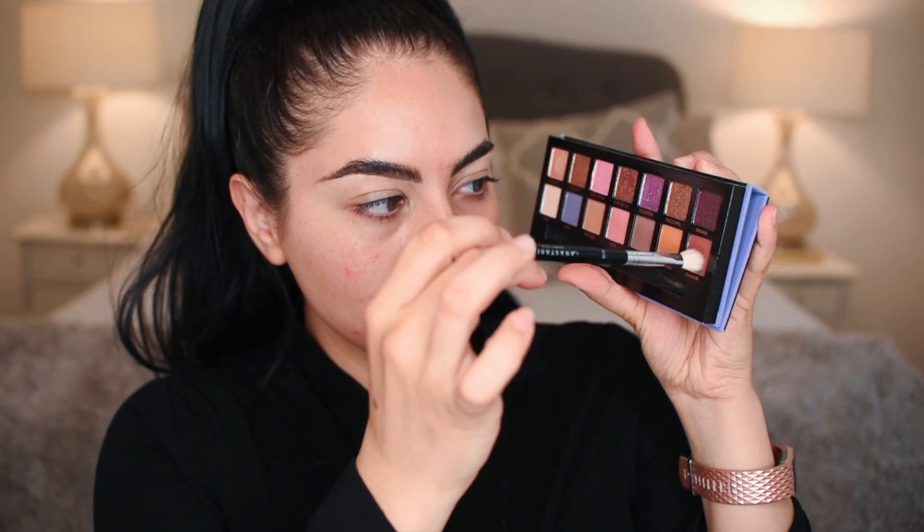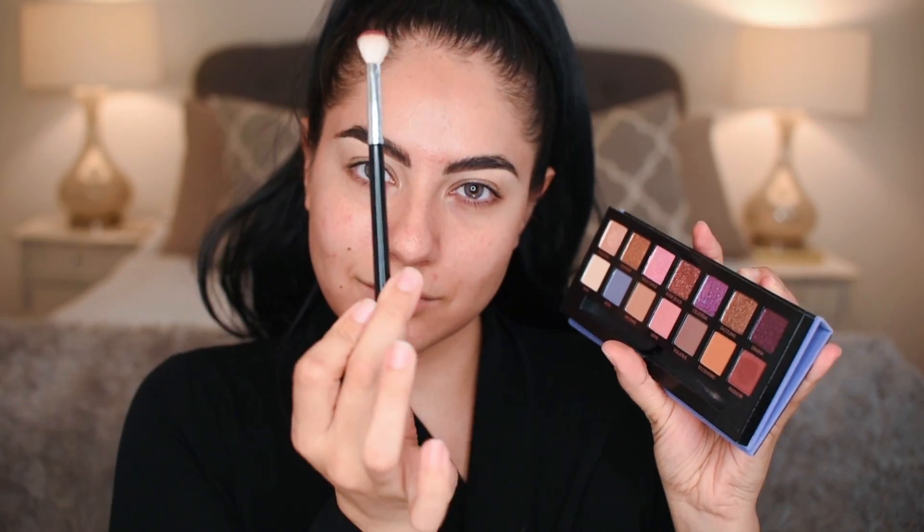Nessa's Sunshine here and we're doing a tutorial with the Norvina palette. Let's get into this eye look — and subscribe to my channel. First we're going into that color passion.